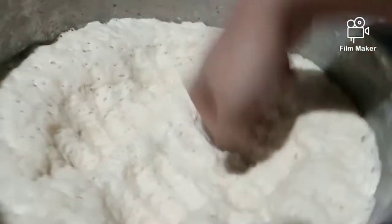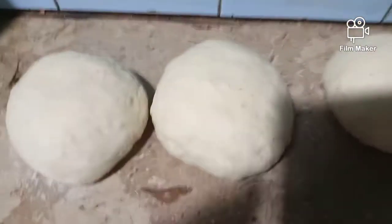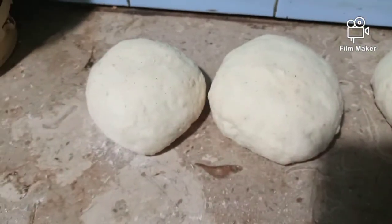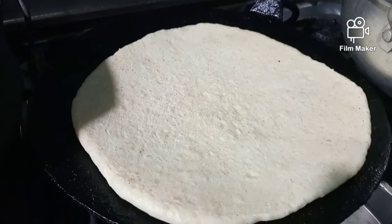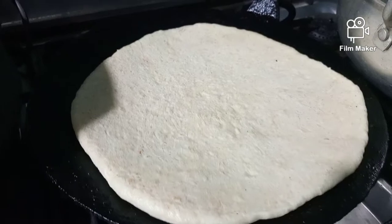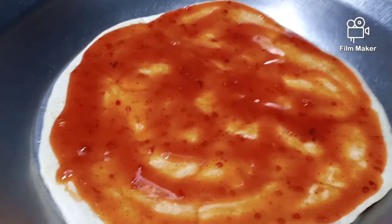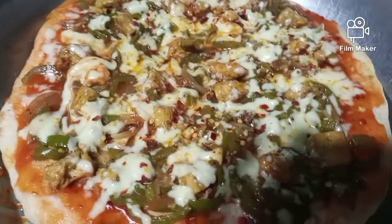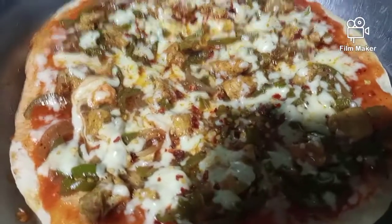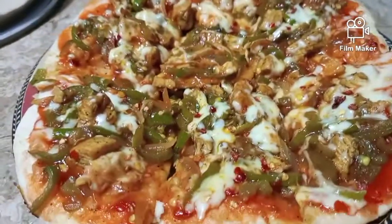Punch the dough out and divide it into three small parts. Then make a thin, flat base and bake it from both sides on a tawa — you can use a pan as well, or if you have a microwave you can use that. Then apply the ketchup and all the chicken topping you had prepared.